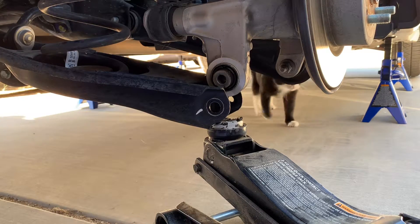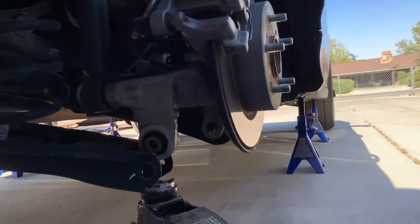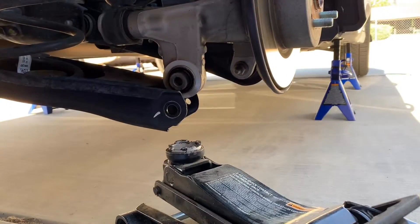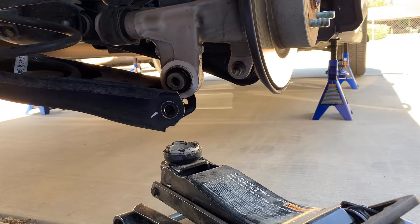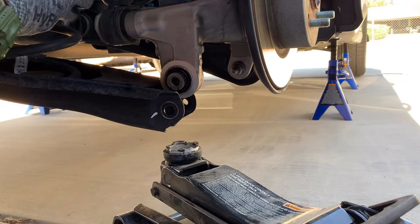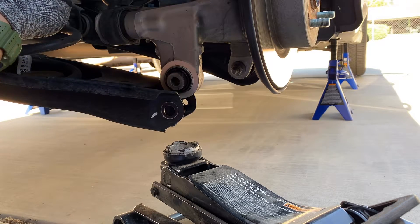You guys see my cat? This dude's crazy — he just came out of nowhere, I just saw him in the camera. But yeah, you can go ahead and lower that down all the way and at this point you can essentially take this out.